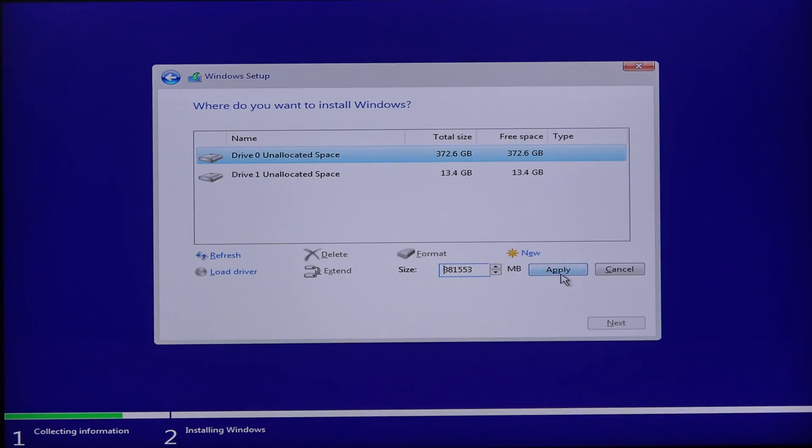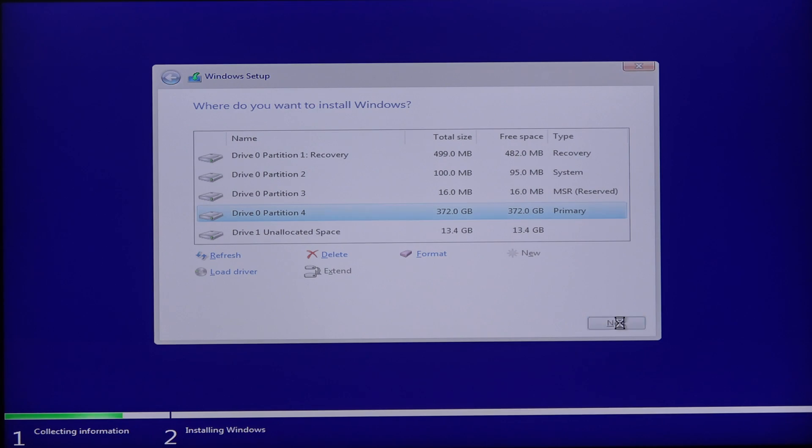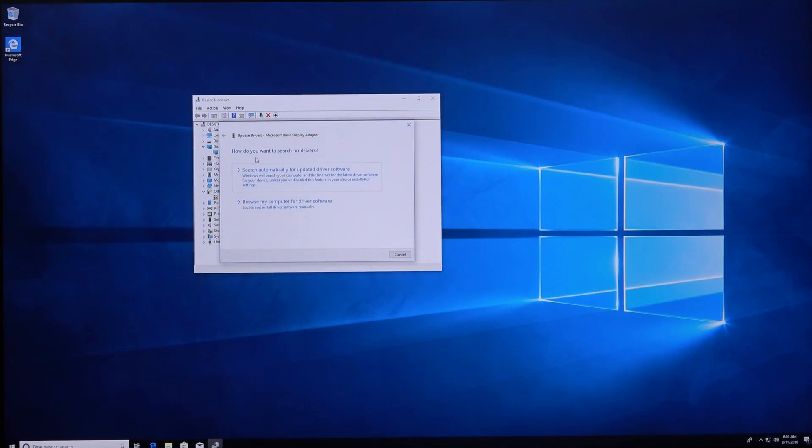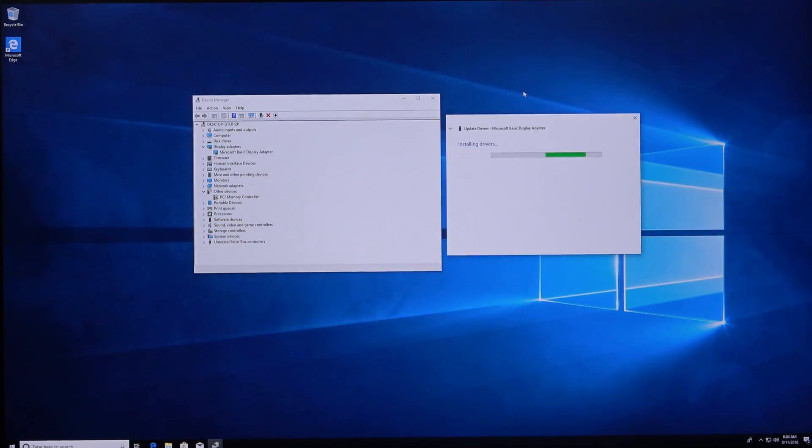Now just create a new partition and install Windows the way you've always done by going through all the steps needed. Once you're on the desktop, install all your motherboard drivers, graphics drivers, and so on. For this demo I'll just do it via Windows Update. Normally I would just go for the latest ones and get them all manually.